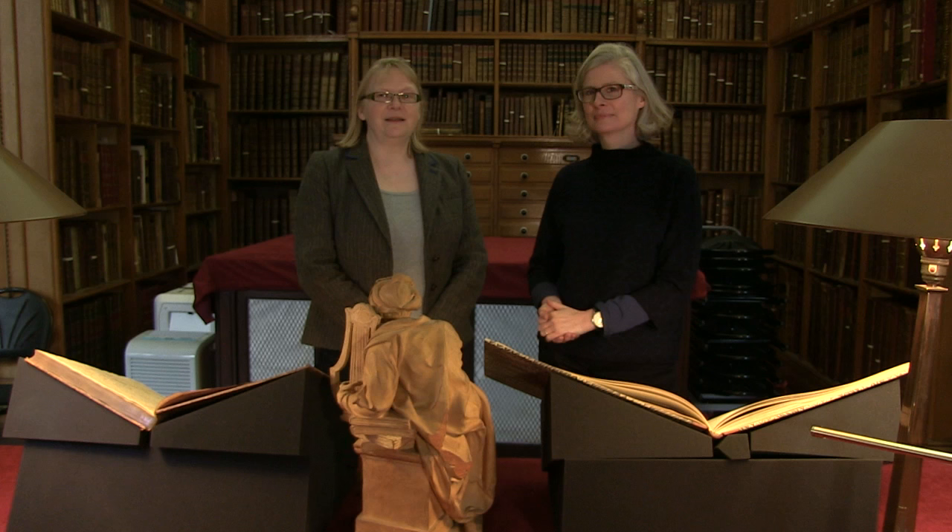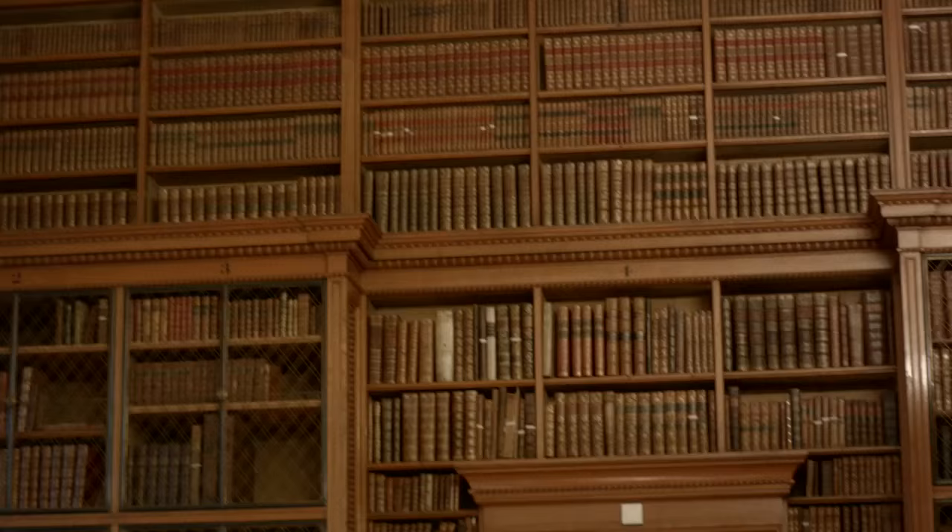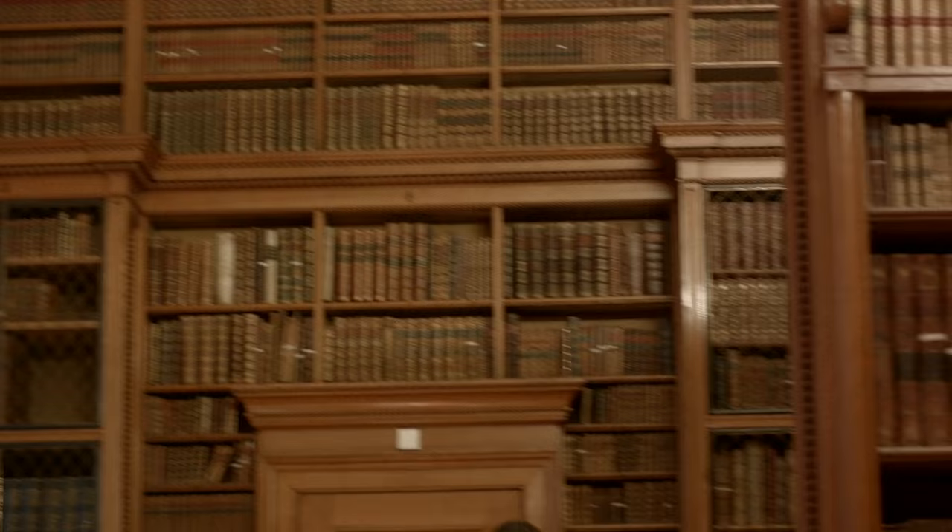We're here in the Founders Library at the Fitzwilliam Museum with Dr. Suzanne Reynolds, who's the assistant keeper of the manuscripts and printed book collection. This is called the Founders Library because it holds the bequest of printed books and other material made by Viscount Fitzwilliam himself, founder of the museum. And we've got one here dating from exactly the period that the terracotta was produced.